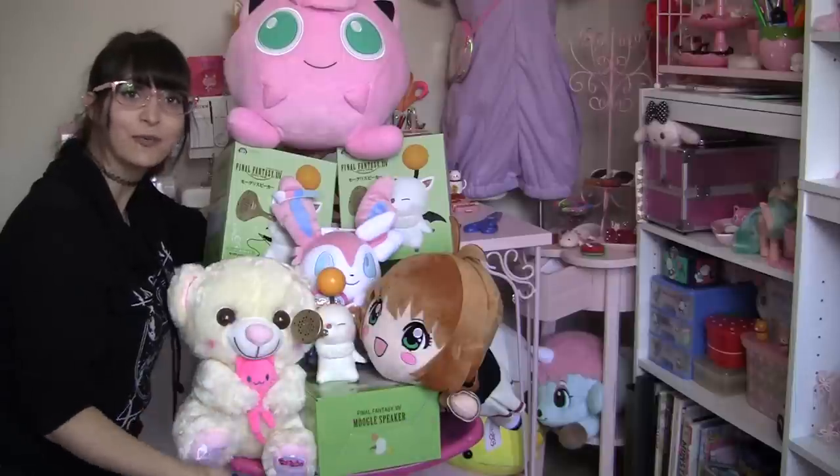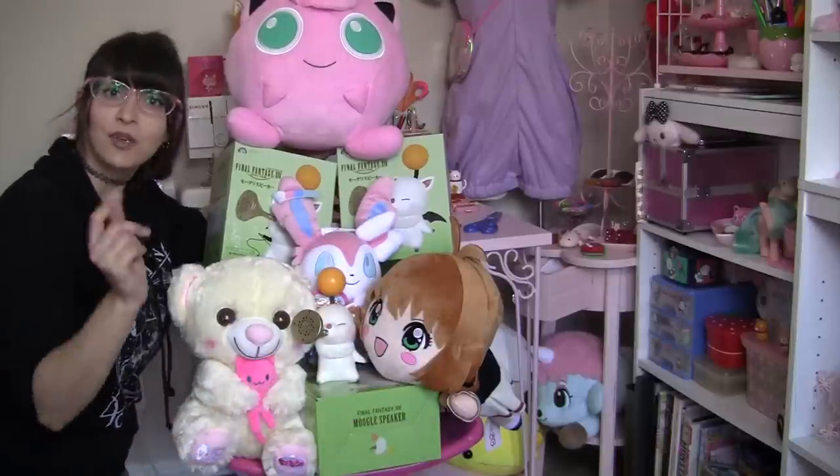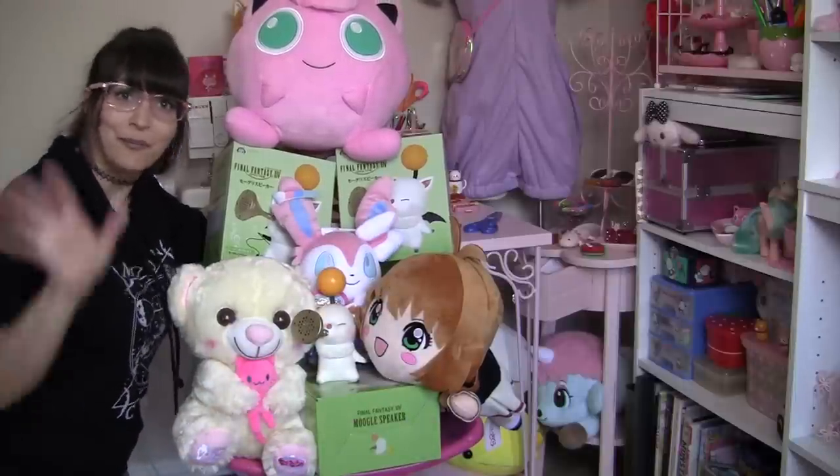And these are all the prizes that we have unboxed today. I hope you guys enjoyed watching. Subscribe if you'd like to see more and I'll see you next time. Bye!